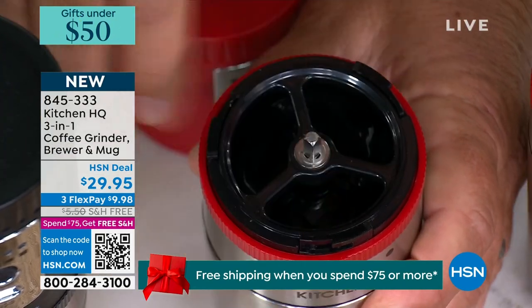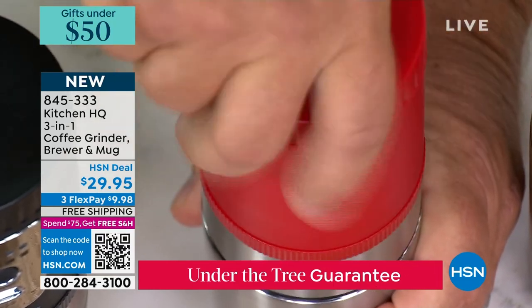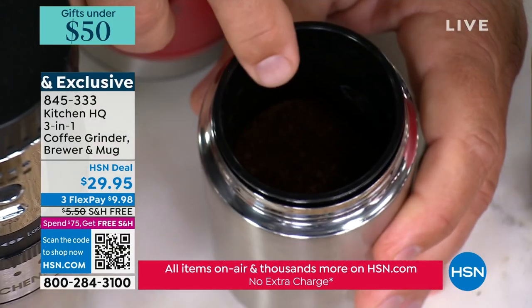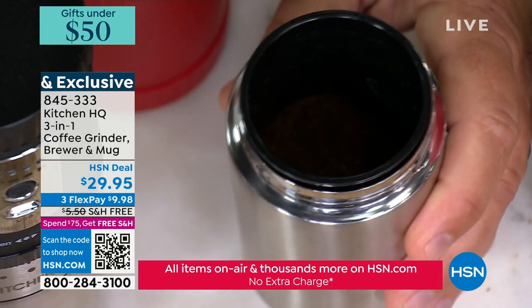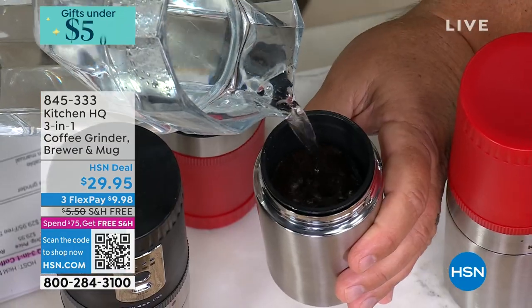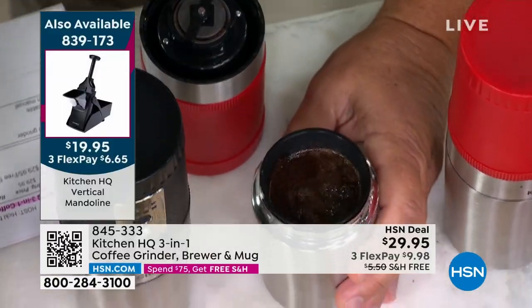This one I've already ground, so I'm gonna put the top back on. You untwist this, and right down in here is your filter. The coffee is already in there. All you're gonna do is add your hot water right over the top of that fresh ground coffee and take it right up to the top. We'll let that steep.